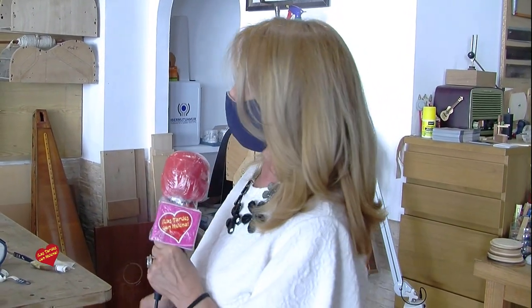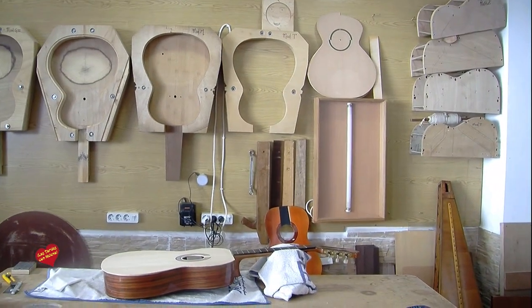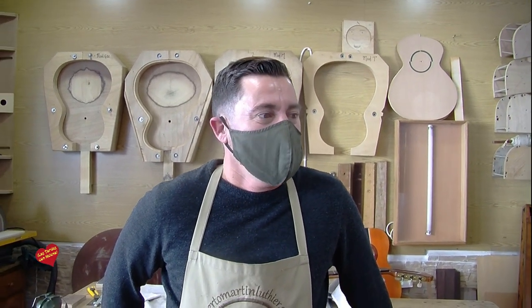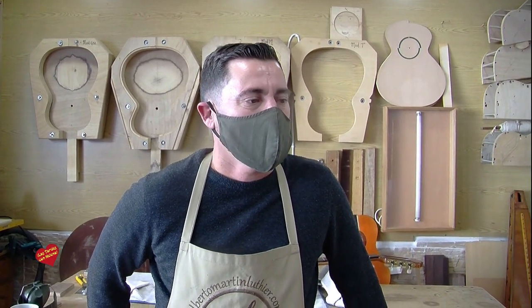Today we talk about artesanía with Alberto Martin. We have found a Satiana Tanguki that many of you will know — he is wonderful because he has not only built this wonderful guitar artesanally, but also tunes them and many other things. He will tell us about his professional history. He has moved through different locations but here he is. Good morning, how are you? Very well.